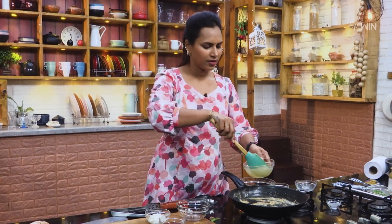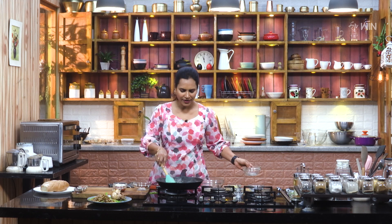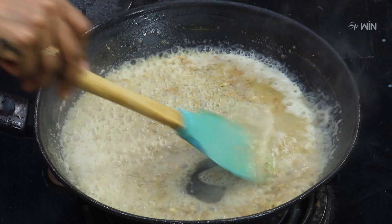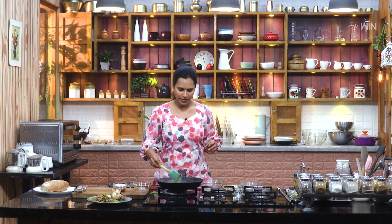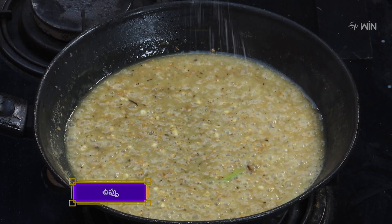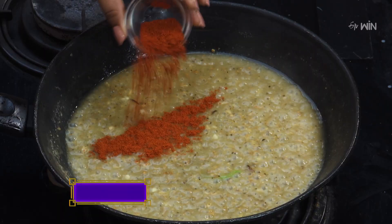Let's mix in the chicken stock. Let's mix it until it becomes a little thick and we have a nice stock. Now let's mix it until we get a good brown color.